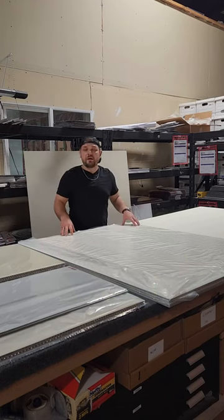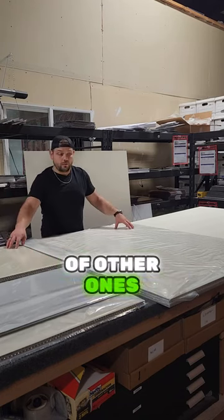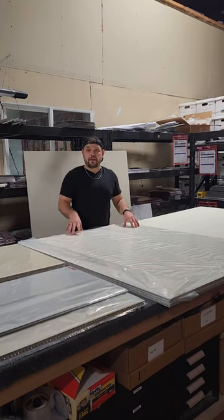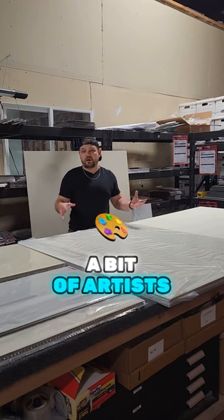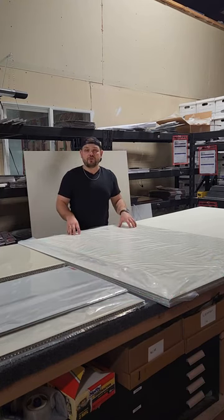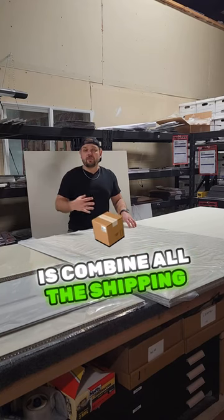I believe these are 48 by 36 inches, and this customer also ordered a bunch of other ones in addition. This one is going to Denver, Colorado, and in Denver we actually have quite a few artists that all order large panels all at the same time.